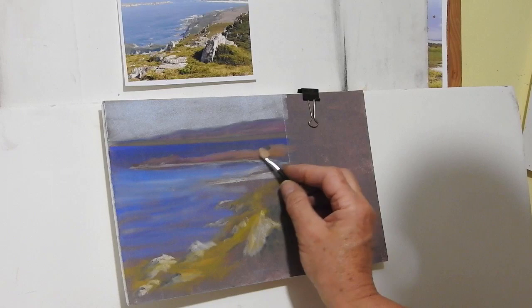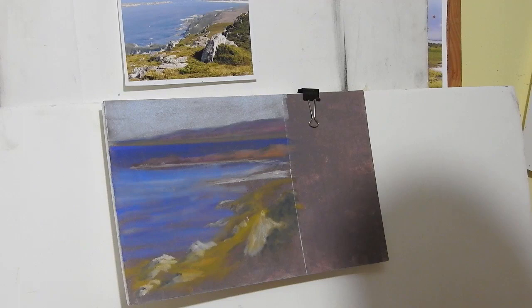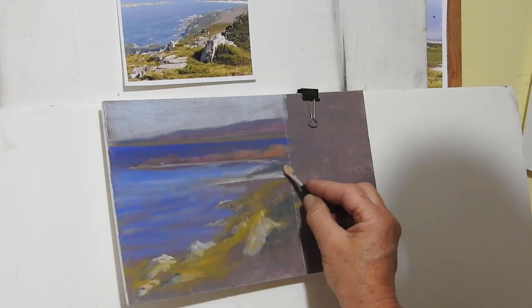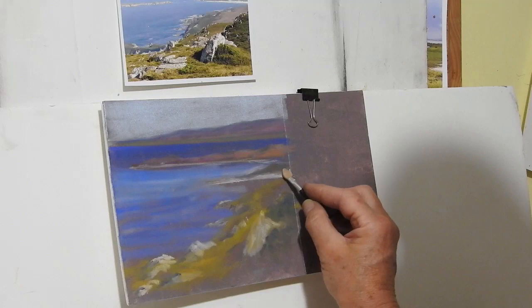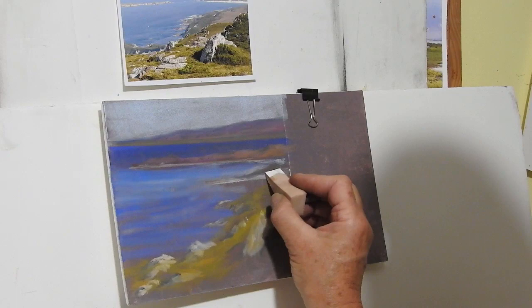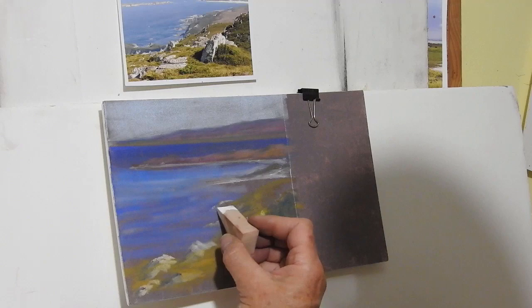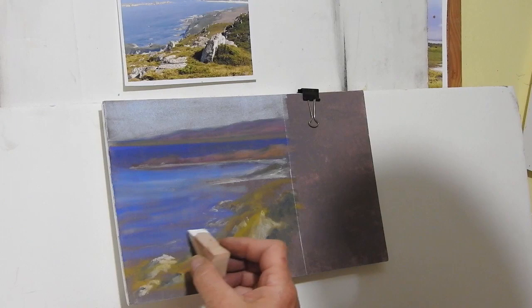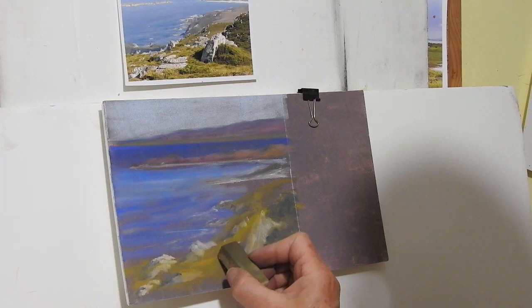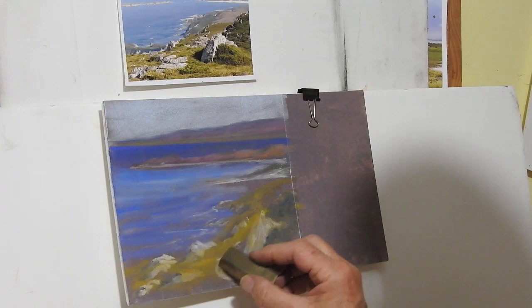I'll just put some shadows along the cliffy bits there, and maybe a few out there using that brush. That area there is some more vegetation, so just making that a little bit more textured in amongst the sand dunes. I want to put those sand dunes back in again, so I'll just open up a bit of this and put in a little bit of the sand. I'll put in some waves coming around here — just going to suggest a path coming down, and using that wide end to make the path coming out — very easy in just a stroke.